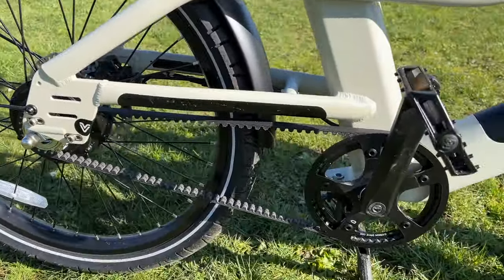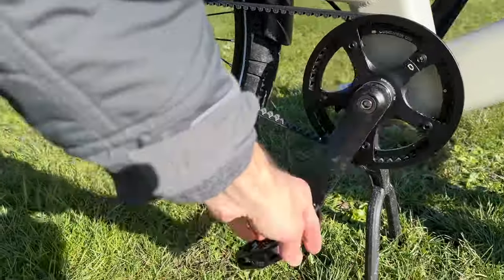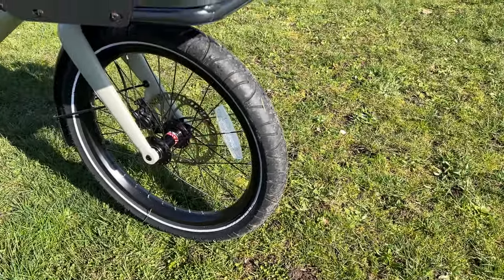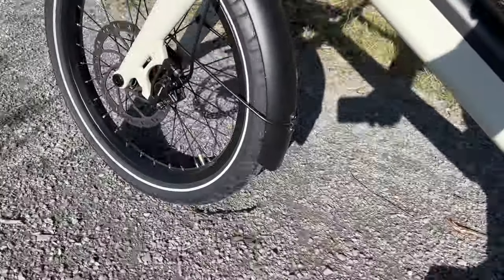It's got hydraulic disc brakes that feel super smooth, and a Gates Carbon Belt Drive, which is top-of-the-line. The hydraulic disc brakes, the belt drive, and the plush tires together make it a super smooth, mellow, comfortable ride. On flat smooth pavement it was great, and even on some gravel trails the tires handled that really well.